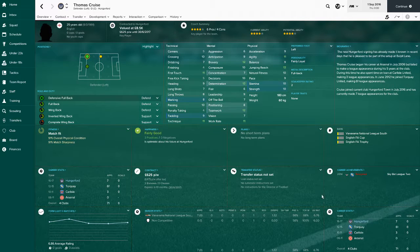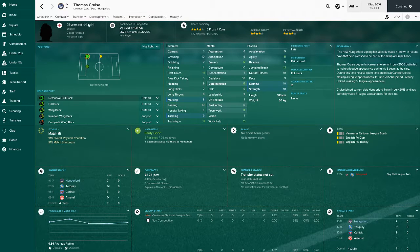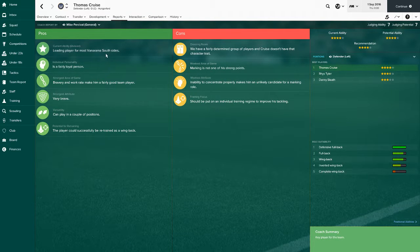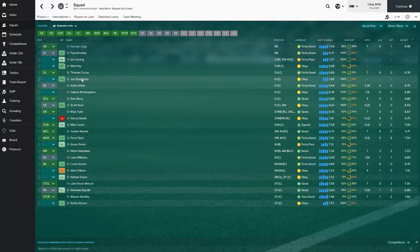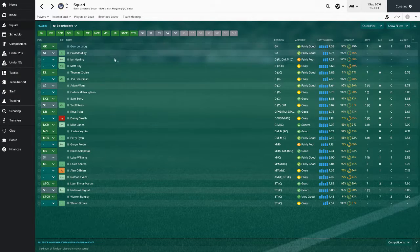Our starting left back is Thomas Cruz - actually looks half decent. He's played seven appearances, he's starting for us, he's a leading player for most non-league south sides which is good. Then we've got John Boardman who's played a long time for Hungerford from 2010 to 2017 - that's a long time - but he's 35 and we're just not using him, not good enough, so he'll be going out soon.